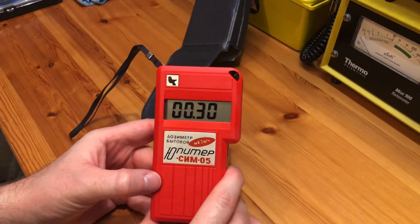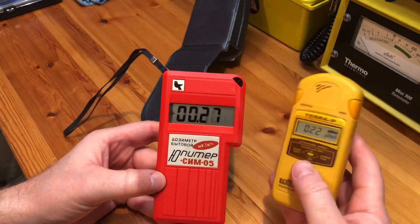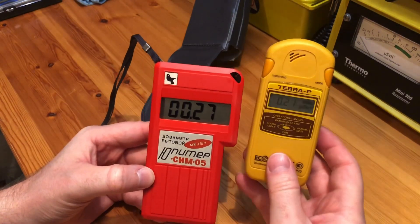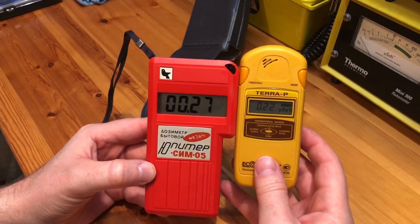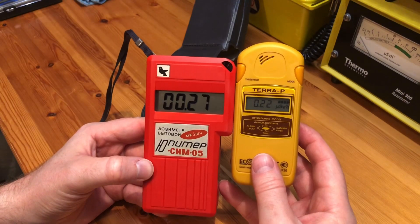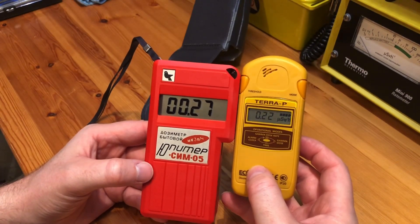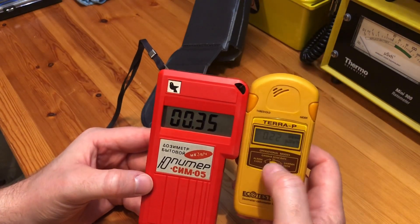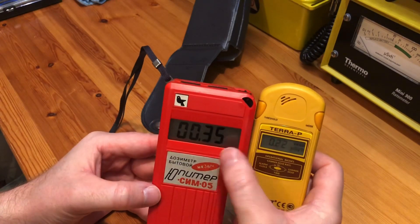I have my Terra P here and, as you can see, the two of them side by side — this has been on for about 10 minutes so it's settled down. The radiation readings off both are reasonably similar: we've got 0.27 micro sieverts here and 0.22 micro sieverts here.